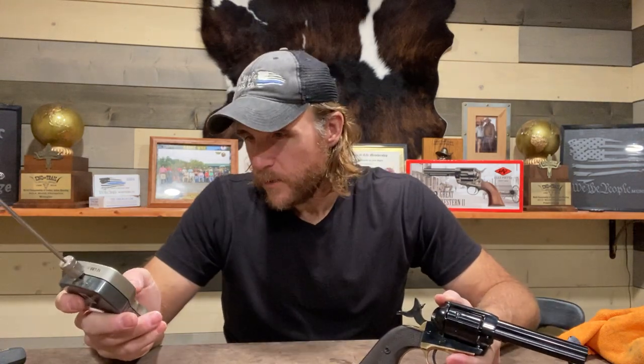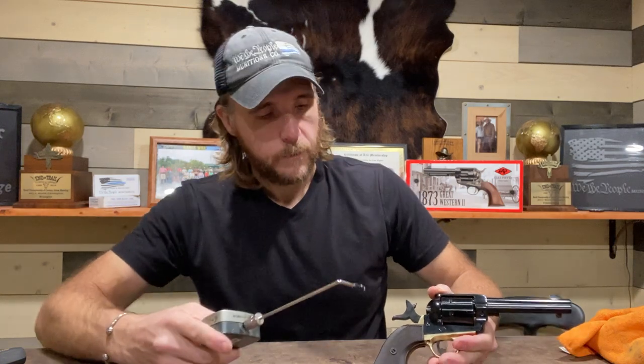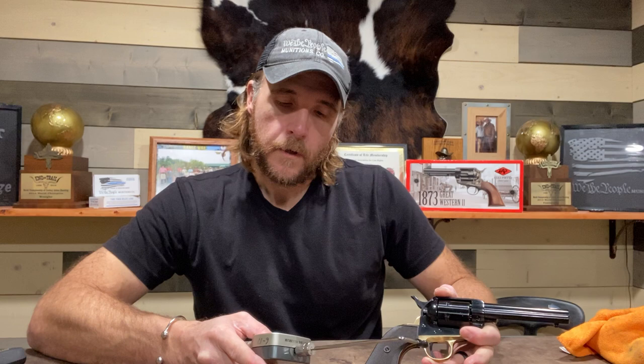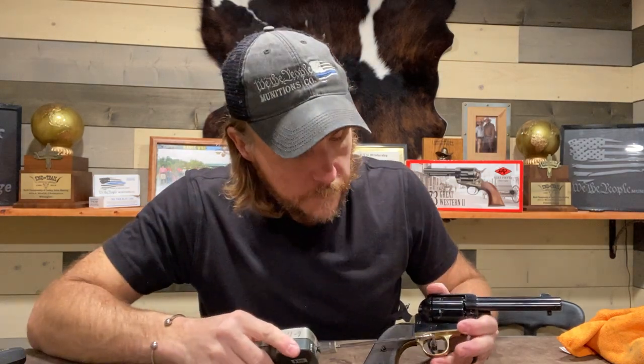Pulling the hammer back, the mainspring feels really good — very smooth all the way through. Trigger pull is a little heavy, but I brought a trigger pull gauge so I can give you an idea. First reading: four pounds, eleven ounces. Second reading: four pounds, four ounces. Third reading: four pounds, three ounces. So a four-pound-and-some-change trigger pull — not terrible, not unusable by any means. It's probably twice the trigger pull I'm used to. While it is on the heavy side, it's fairly crisp with not a lot of creep.